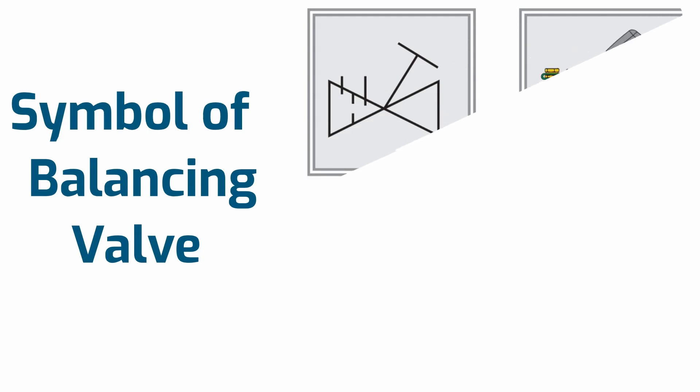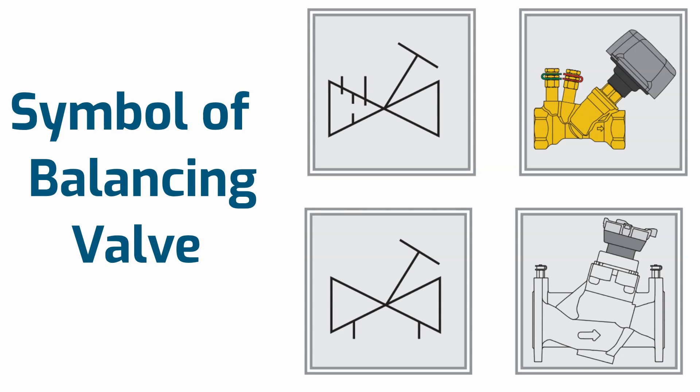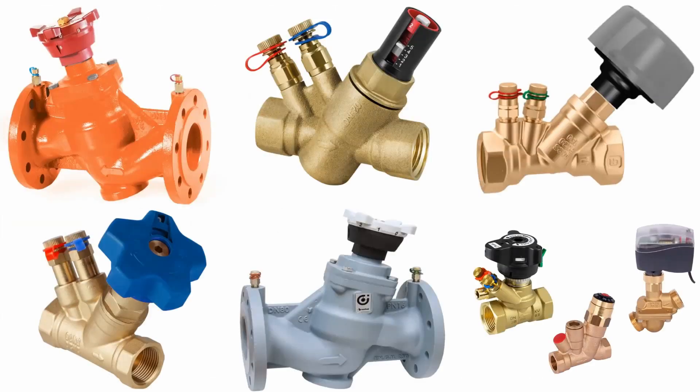The symbol of the balancing valve and the flow coefficient are also discussed.